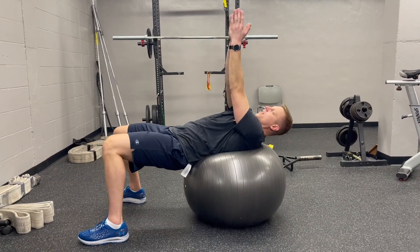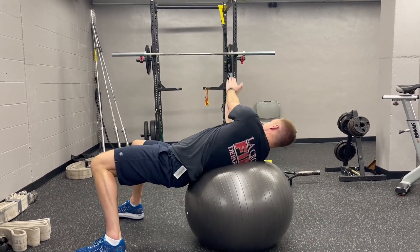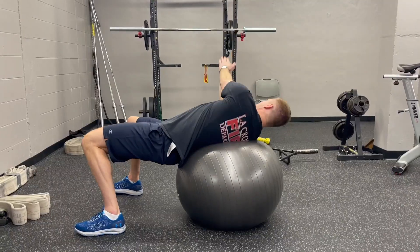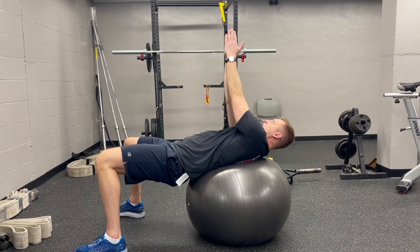The Russian Twist on a Physioball. You're going to start with your back and your shoulders on the Physioball, feet firmly planted on the floor, with your hips flat and your knees at a 90 degree angle.